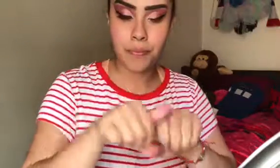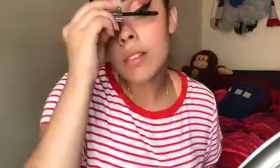Now I'm just gonna apply a coat of mascara on my top lashes — this is just the H&M mascara. Now I'm taking the two pink shades I used on my crease earlier and I'm just gonna be applying them on my lower lash line.